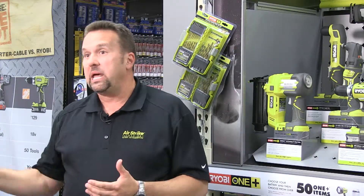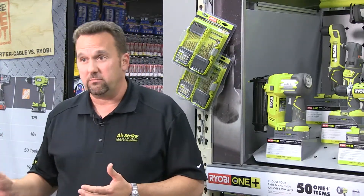We see the Airstrike Nailer being good for all segments of the nailing market. Because you can drive up to 700 nails on a single charge, it's plenty for the contractor to go almost all day long.